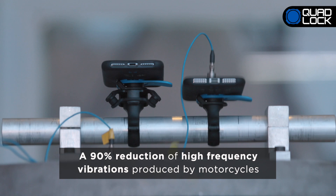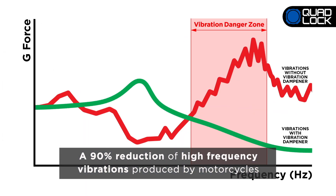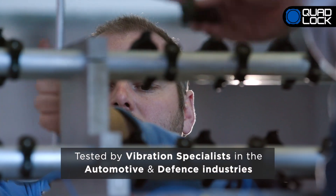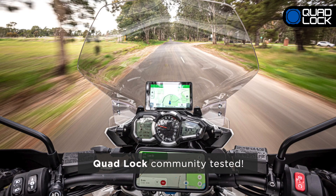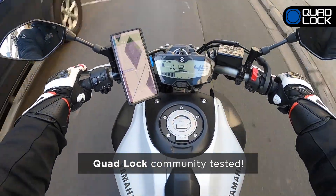The Quad-Lock Vibration Dampener reduces over 90% of high-frequency vibrations produced by motorcycles. Working with vibration specialists in automotive and defense, the Vibration Dampener was put through extreme performance testing, and has also been extensively tested in real-world scenarios thanks to the dedicated Quad-Lock community.